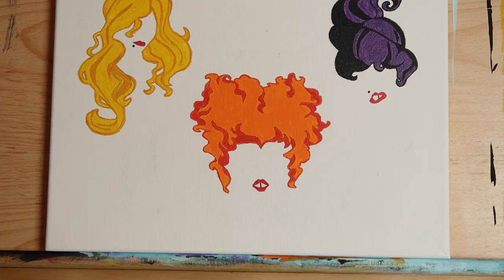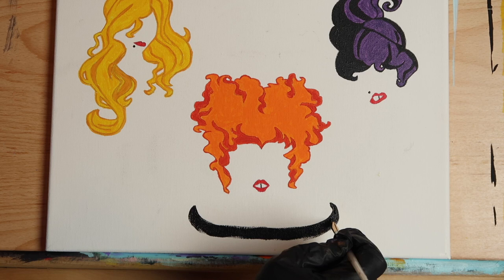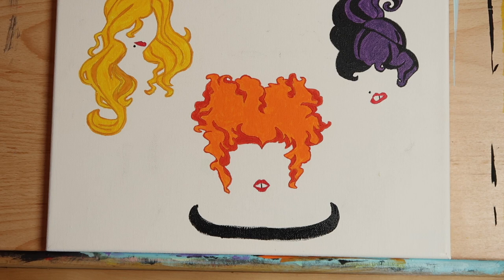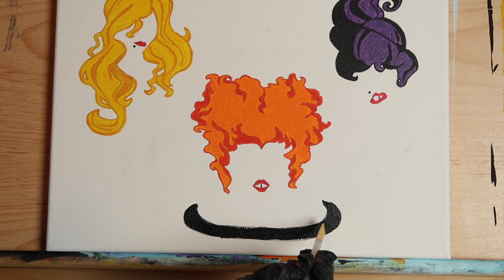If you've ever watched Hocus Pocus, you know that the Sanderson sisters make a potion, so we're going to paint them a cauldron complete with a bubbling green brew. Load a quarter-inch angled brush with Mars Black and drag a line across the lower center portion of your canvas just below Winifred — the ends of the line should curve upwards, sort of like a black canoe. Keep going over this line with Mars Black, widening the sides of the canoe each time. This is how we make the rim of the cauldron.